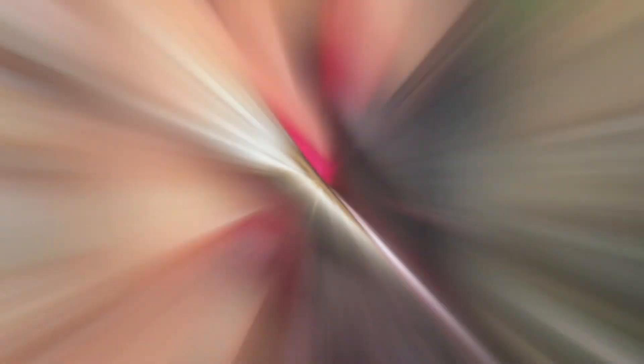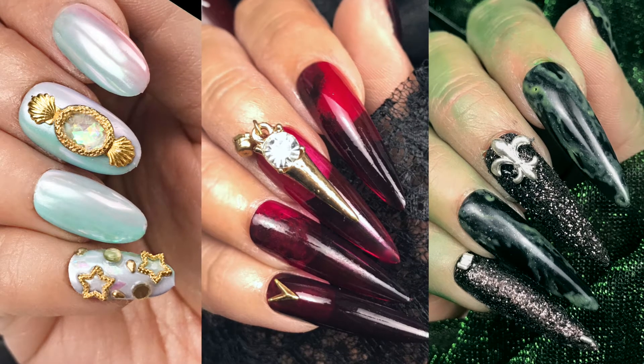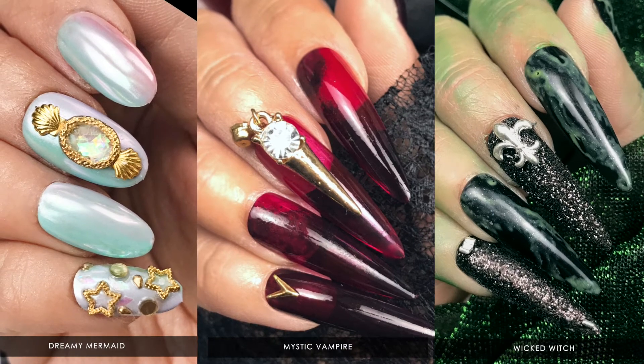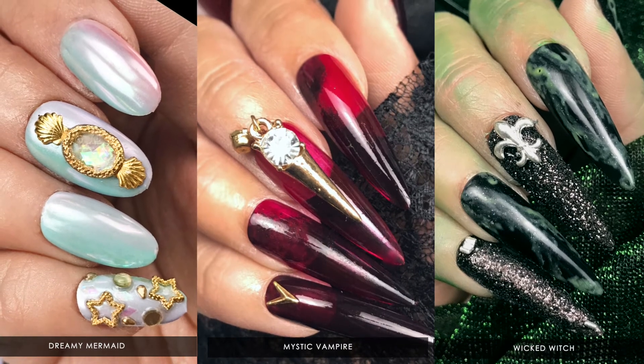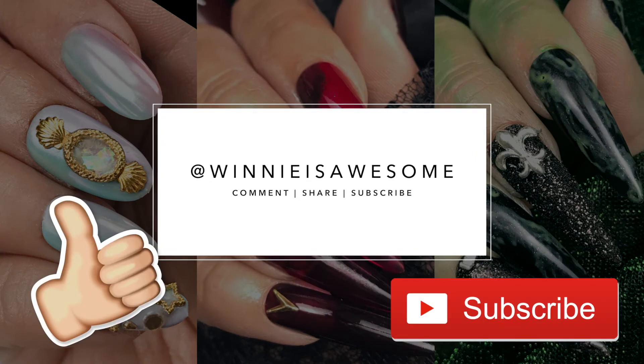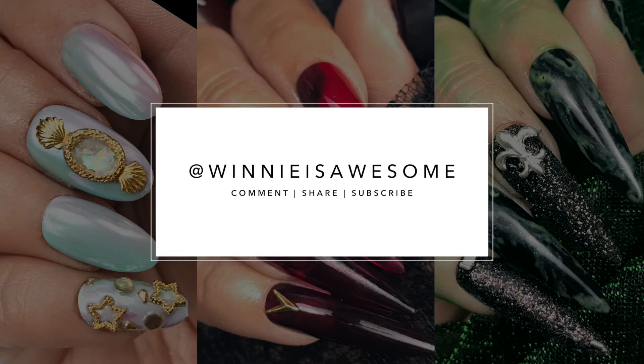Well friends, I hope you enjoyed today's tutorial. Now it's time to flip it back to you — which nail look are you rocking this Halloween? Comment below or tag Winnieisawesome to let me know. And if you like this video, remember to give it a thumbs up and subscribe to my channel. Have a spooky week and I'll be seeing you next week. Ta-da!